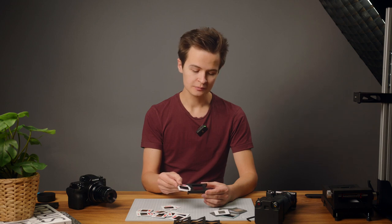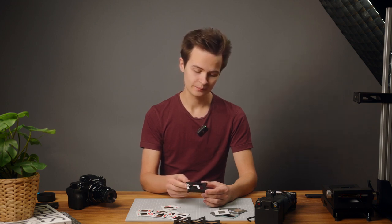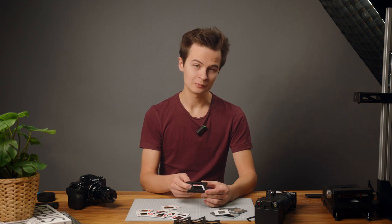To load the first slide, insert it pushing it slightly towards the bottom so you get under the springs, and it will click into place.